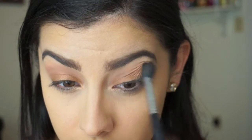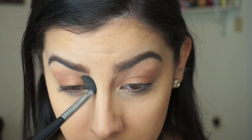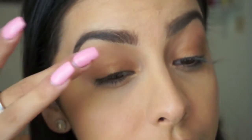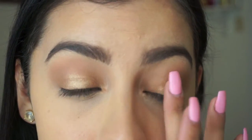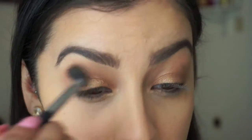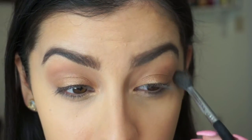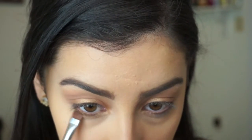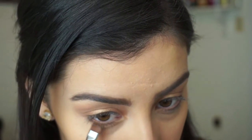Then take that same blending brush and blend everything out so there are no harsh lines. The next step is optional, but since I have the Naked One palette I'm going to take this bronzy shade called Half Baked — it's my favorite color, a lighter and more intense bronze. I'm going to put that just in the center of my eyelid to make my eyes appear larger and open up. Then I'll go back and blend. I'm also going to run that bronzy shade under my lash line — I've seen a lot of people do it and it really does make a difference.